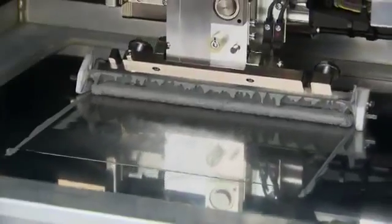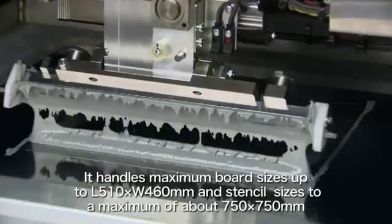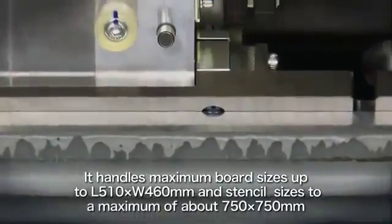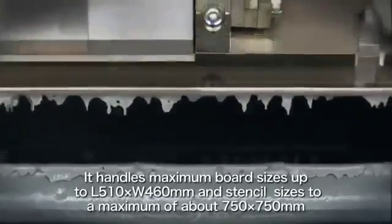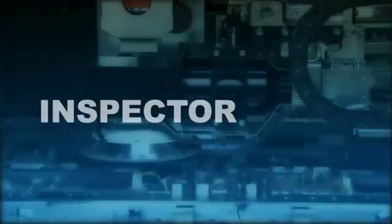It handles maximum board sizes up to L510 by W460 millimeters and stencil sizes to a maximum of 750 by 750 millimeters. A spectrum of advanced functions and high speed allow use along with high speed mounters. Put all of this into one unit and you get the DD printer YSP20. This concept of getting everything you need in one machine also applies to inspection systems.